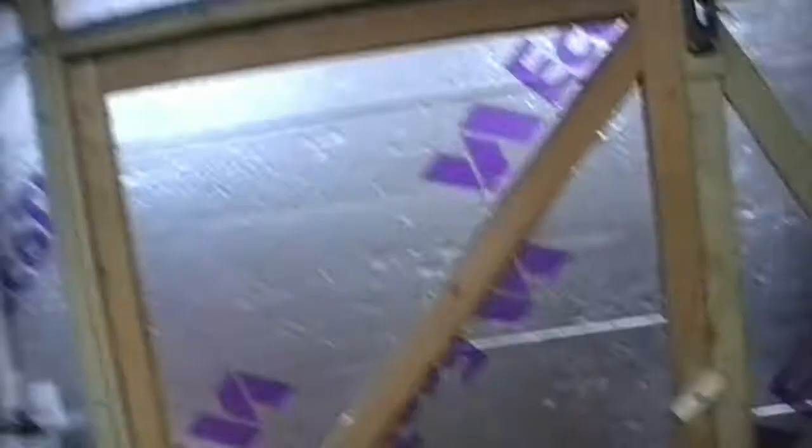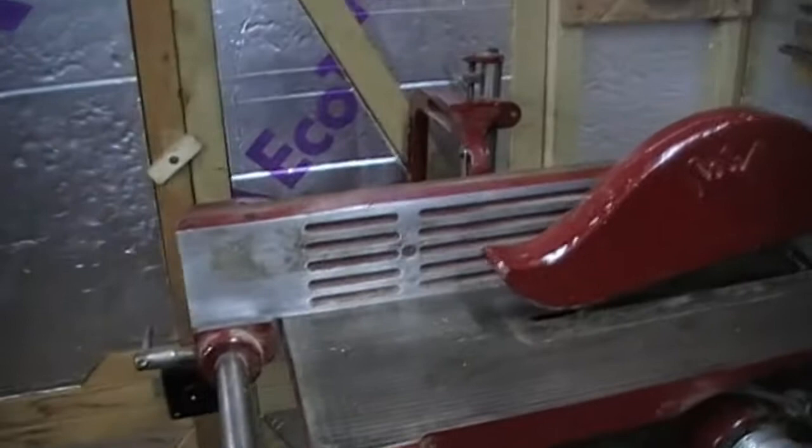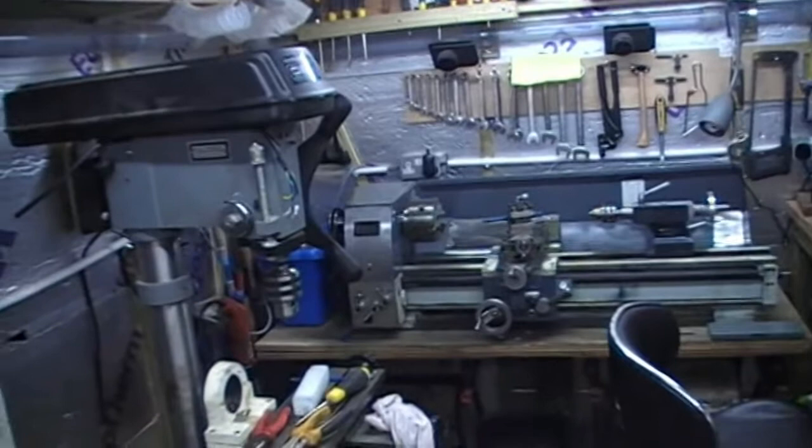And so there we are — that's it. A 360-degree tour of this tiny little workshop. I couldn't zoom out any further on the camera, so I'm hoping it hasn't been too close up and incomprehensible. But anyway, there it is — I'm just doing a little pan round now to try to compensate for that.